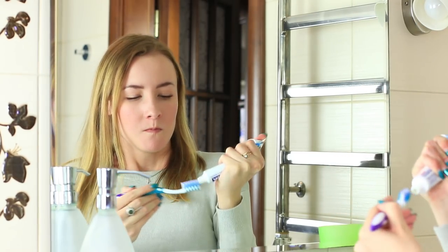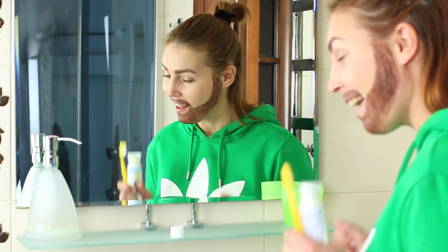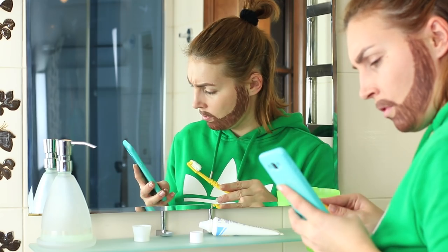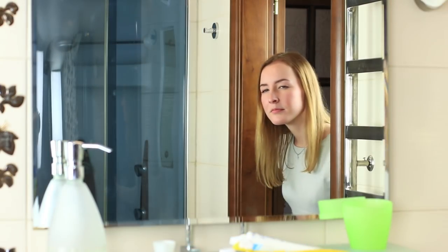Sweetie thinks it's enough and comes out of the bathroom. Hooray — Mickey can finally go brush his teeth! He squeezes toothpaste and then hears his phone ringing, so he steps out of the bathroom to answer. It's a perfect moment for pranking him back.